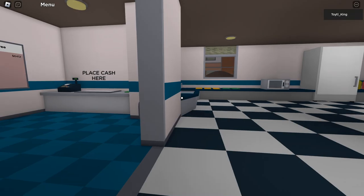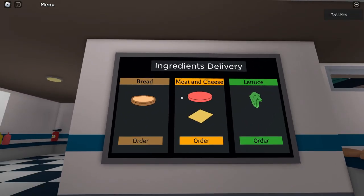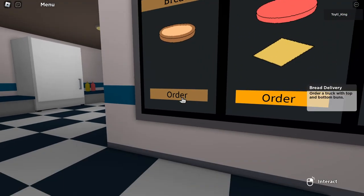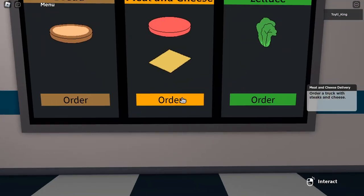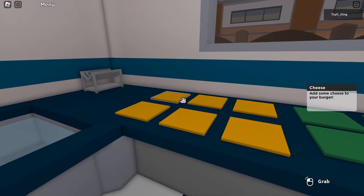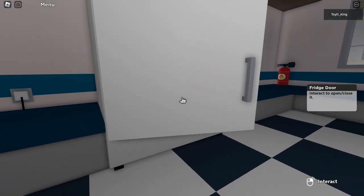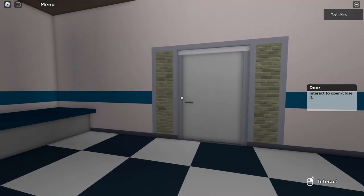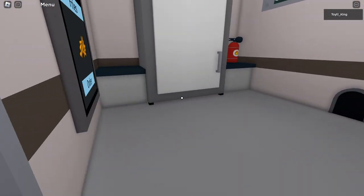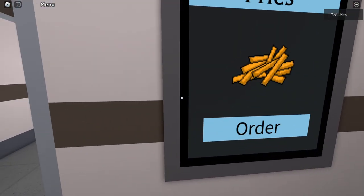Here are our starter sauces — we've got ketchup and mustard, and some more over there. Here's our ingredients delivery. For all of our main ingredients we can order top and bottom buns, meat and cheese, or lettuce. Here's our starter cheese and lettuce, and in here we have spare steak. Out back we have a freezer with extra fries and the ability to order more fries for free.